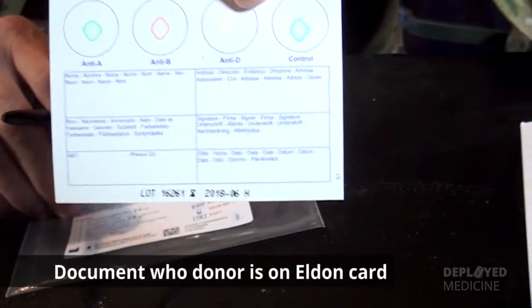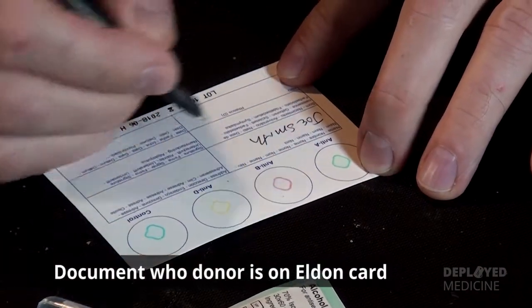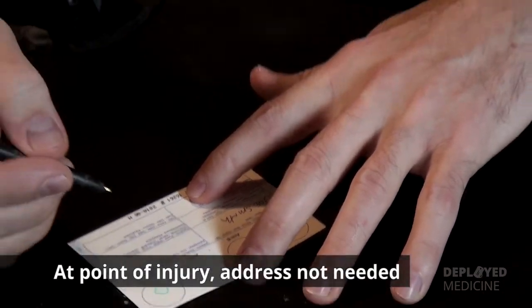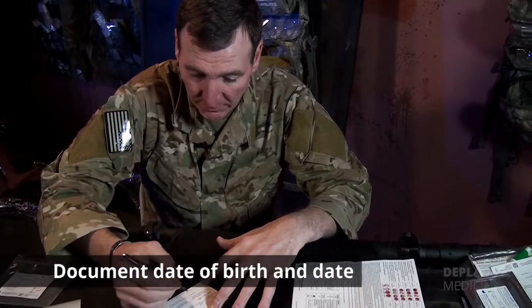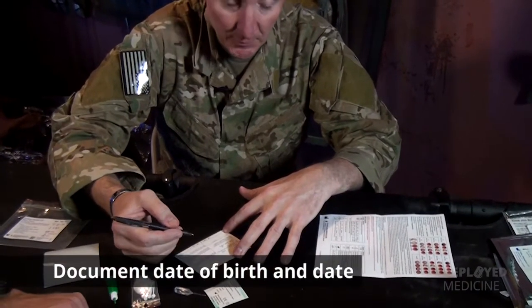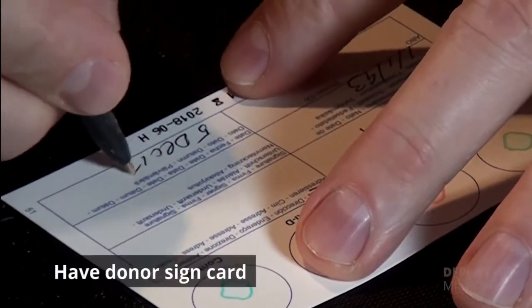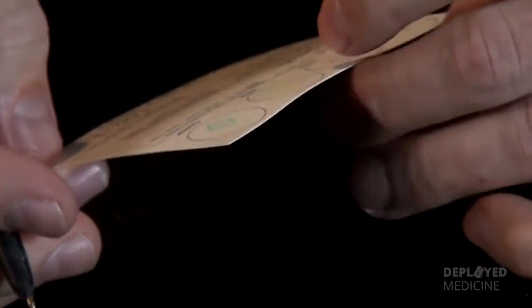It's important first that we document who our donor is. In this sort of situation at the point of injury, it's probably not necessarily important to document things like the address, but certainly maybe date of birth, just so you're aware in case you have people with the same names within your unit. Document the date. You can have your donor sign this — it's important that if your donor would like to hold on to this after you get done doing the test, they have that available to carry with them.